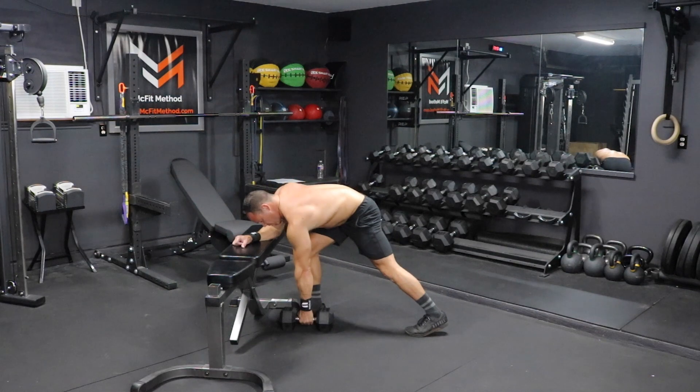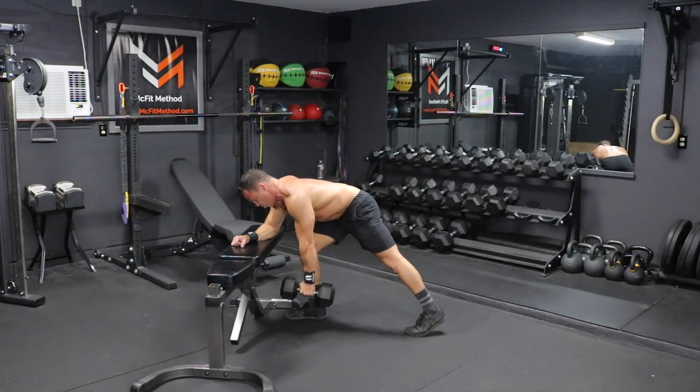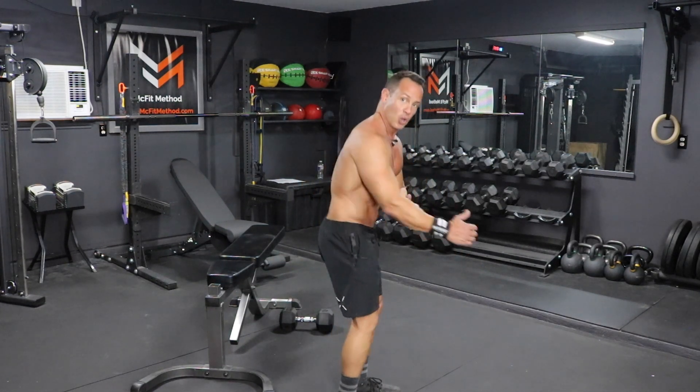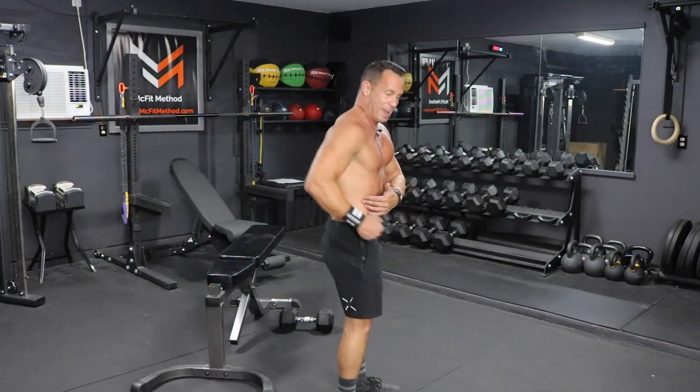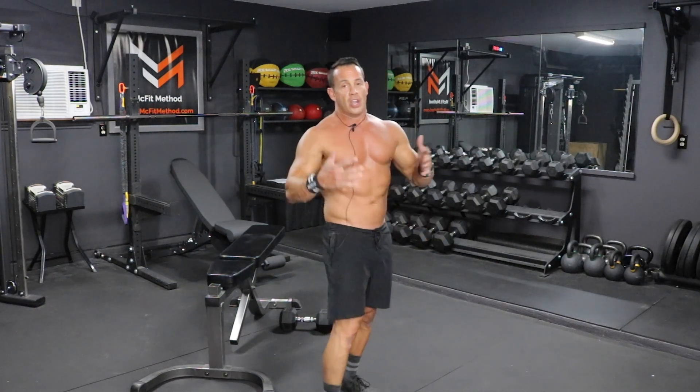Get a nice firm stance, grab the dumbbell, keep your back straight, row up, squeeze that lat at the top, pause, then slowly back down to full extension. When you're rowing back, we're not rowing up to the side — we're rowing back towards our hip. By bringing that elbow back, you really engage that lat muscle. Squeeze at the top and focus on that negative — don't just let it hang or drop down. Do 15 on each arm, then rest for one minute or pick up the jump rope to keep that fat burning going. Then do 12 reps at a heavier weight, nine at a heavier weight, and finally six at the heaviest weight. After another one minute of rest, move on to the next movement: dumbbell incline bench flies.